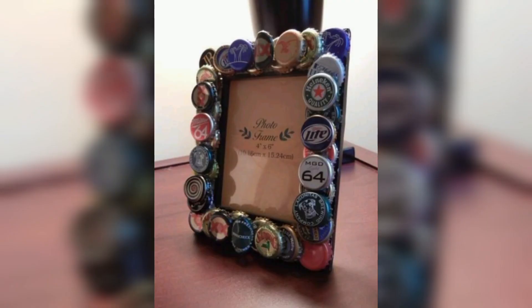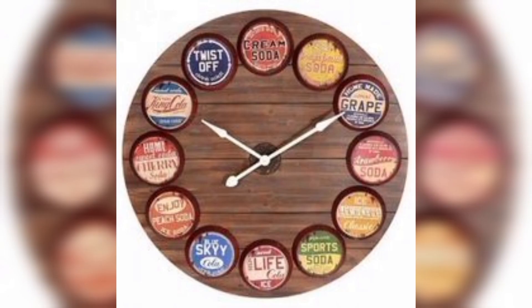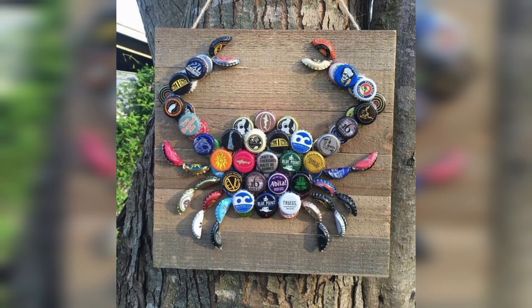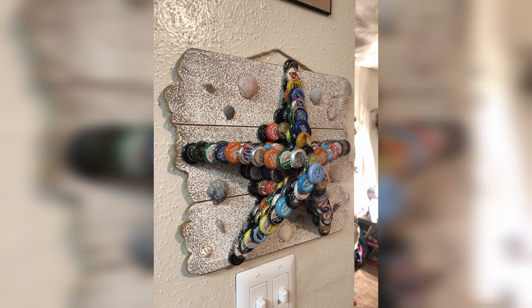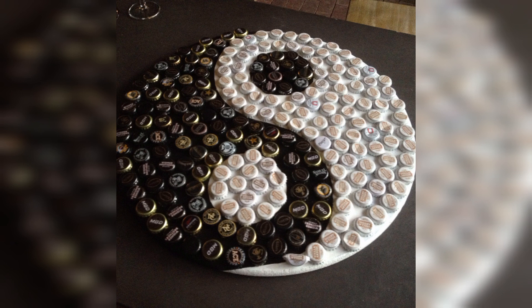Versatility, as they can be used in various ways to create different decor items. Personalization, as a wide range of bottle caps with different colors, logos, and designs are available, allowing for unique and personalized creations. Sustainability, as upcycling bottle caps is an eco-friendly way to add style to your home. They can also fit into any different color style from vintage to modern. Bottle cap designs can add a fun touch to your home and spark conversation among guests. Creating your own bottle cap design can also be a creative outlet and a way to express yourself.